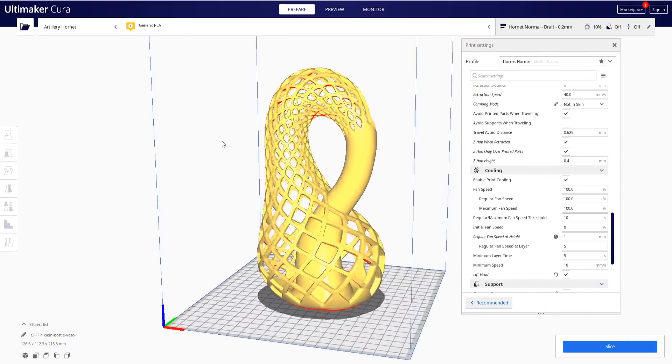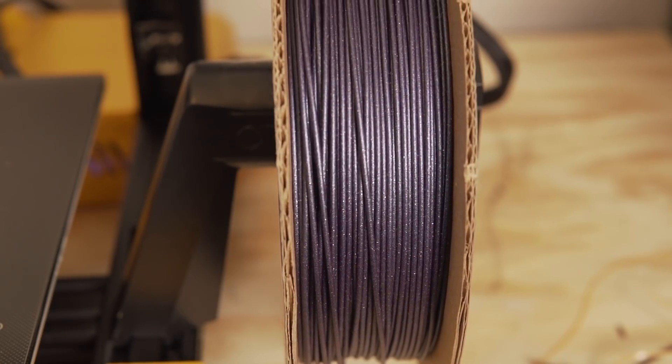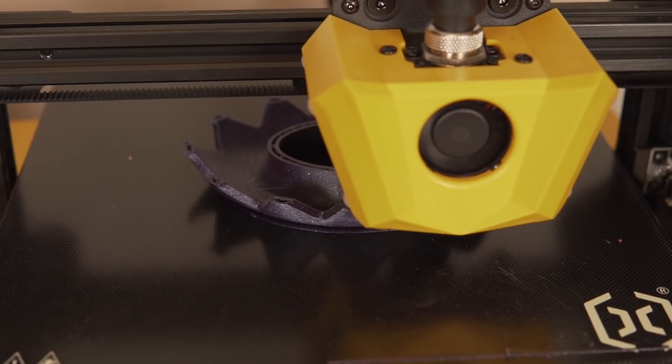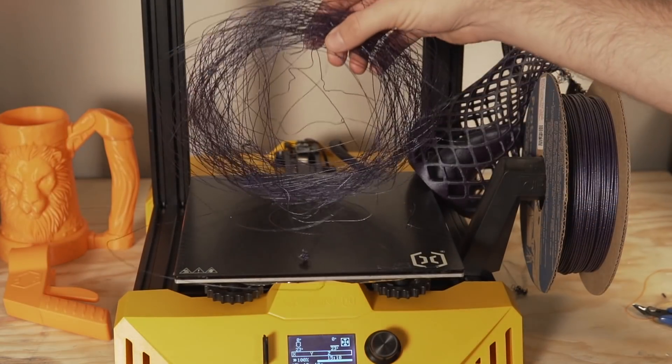Next, I decided to do something bigger and more intricate. I found a gorgeous model over on MyMiniFactory — kind of a vase or centerpiece with crazy mesh geometries. I loaded a spool of ProtoPasta Galactic Purple and sliced it up. It was roughly a 14-hour print at 80 millimeters a second. I watched the print throughout most of the day and it was at about 80% before I went to bed, and I woke up to a thin coil of filament on the print bed — the part had fallen over looking really bad on top.